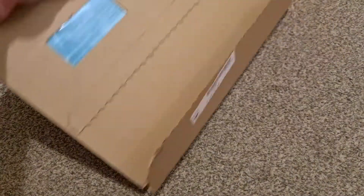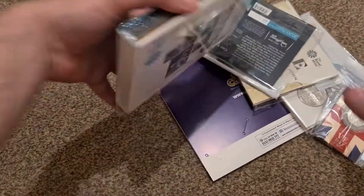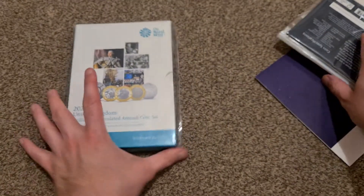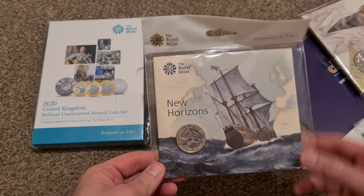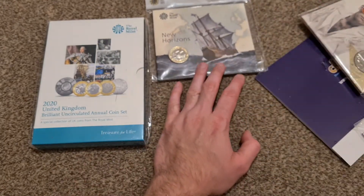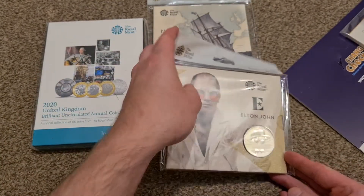So let's take a look at what's arrived today. This is from Westminster Mint. Basically what I bought is the 2020 year set — I do have a few of these already, just stocking up on them because of the Olympic 2020 Team GB coin. I also bought the Mayflower two pound coin just to go with part of the set. It is actually in the set as well, but it's always nice to have the single individual bunk packs.